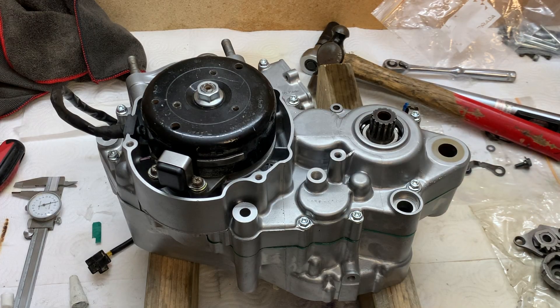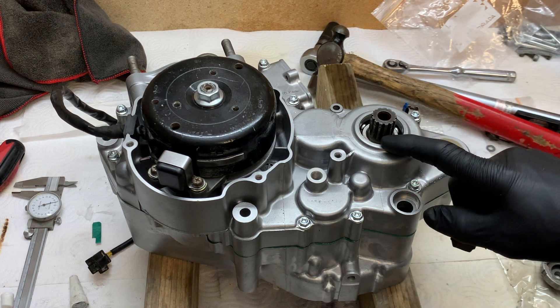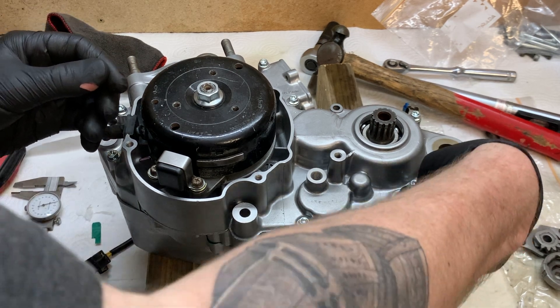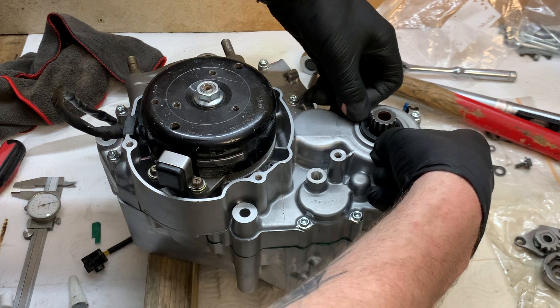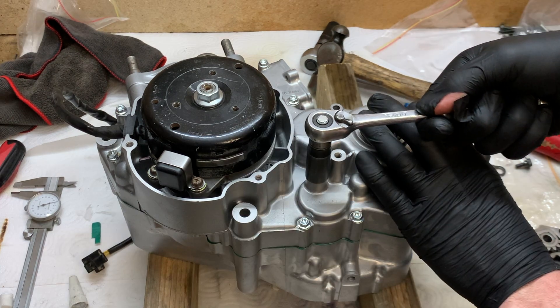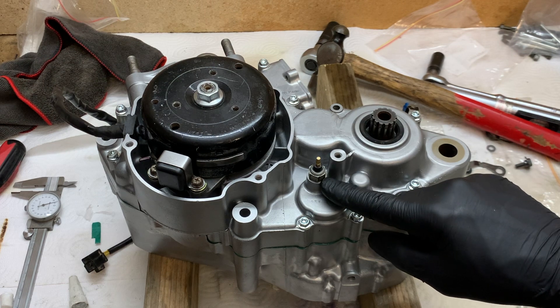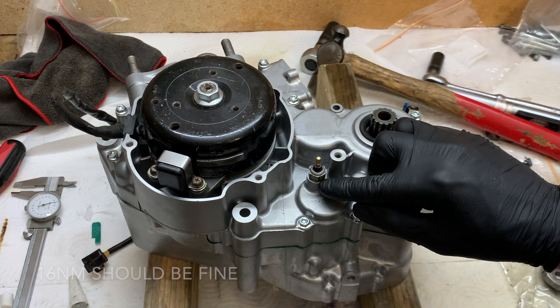While I'm on this side of the case I'm going to install the shift shaft seal, the front rocket seal, and the neutral switch. There's no torque spec in the manual for this one — I would just do it basically as tight as you would do your sump plug, just enough to crush that copper washer.